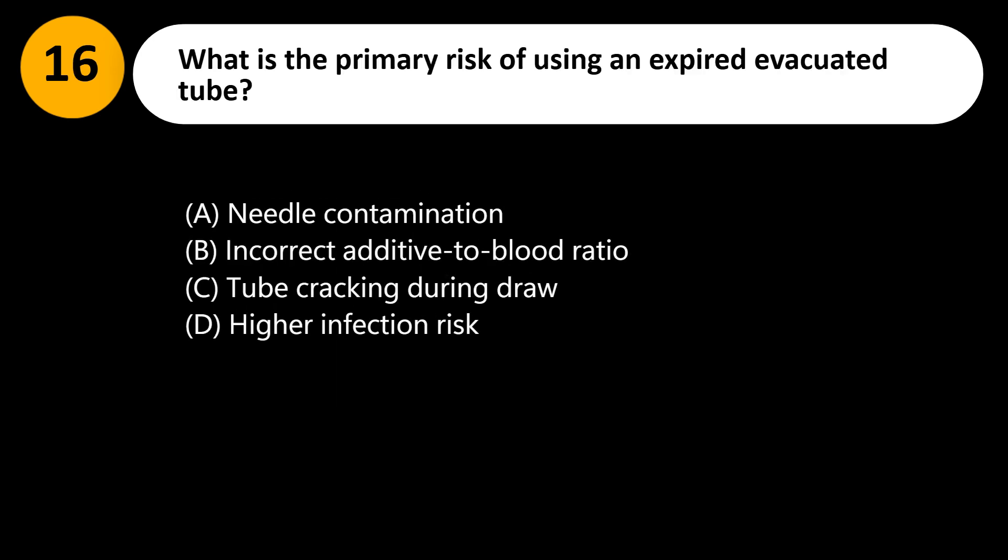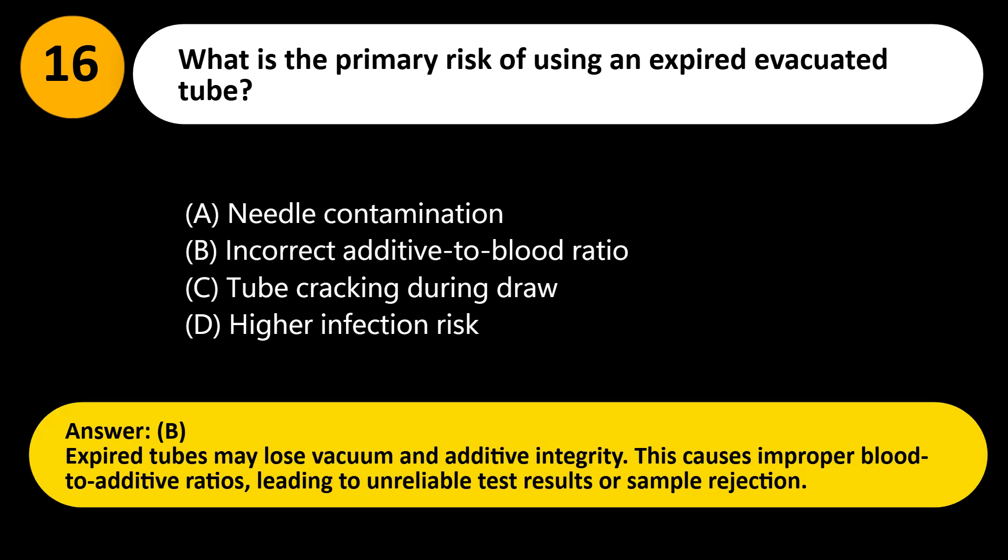What is the primary risk of using an expired evacuated tube? A. Needle contamination. B. Incorrect additive to blood ratio. C. Tube cracking during draw. D. Higher infection risk. Answer: B. Expired tubes may lose vacuum and additive integrity. This causes improper blood-to-additive ratios, leading to unreliable test results or sample rejection.